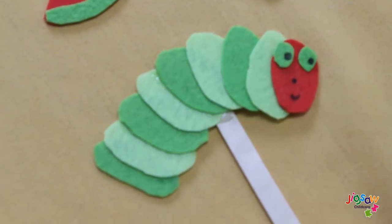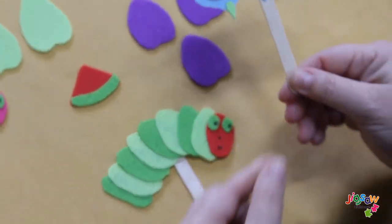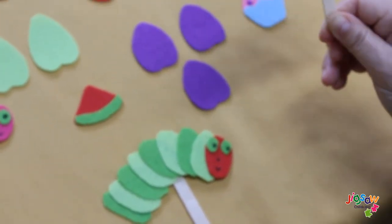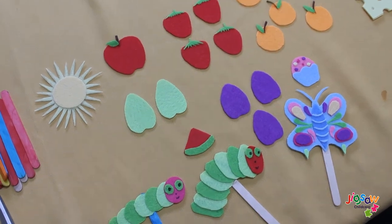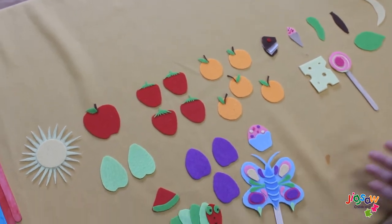I have done the butterfly earlier, and this is the butterfly that he is going to turn out to be. This is the whole lot of props for your story of the Very Hungry Caterpillar.